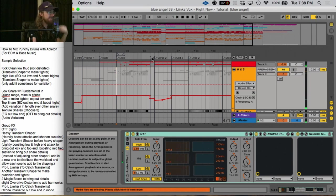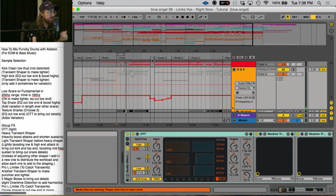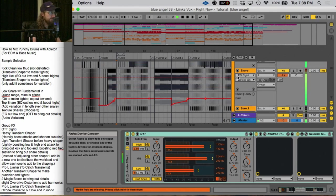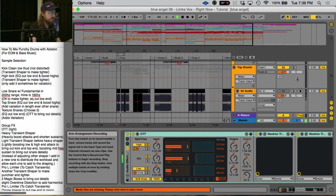Alright, cool, so that gives you an idea of what we're going for. Here I'll play the kick and snare just by themselves, and then we'll add in the top drums — all the cymbals.